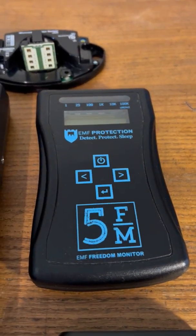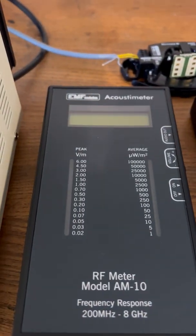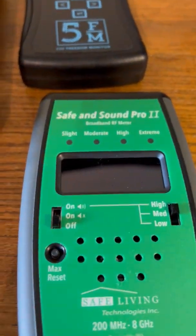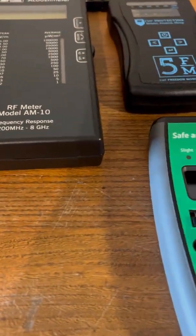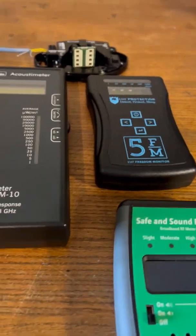We've also got the acoustic meter and a Safe and Sound probe 2, and we've got a little brother from the Safe and Sound range - though I'm probably not going to bother with that. I'll set that aside; I've got enough evidence here without getting that involved in the experiment.